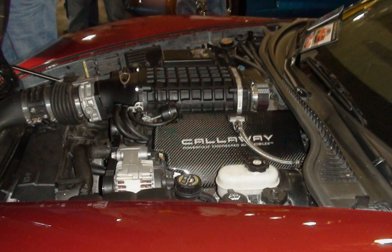LY5: for pickup truck applications, it is rated at 315 to 320 horsepower (235 to 239 kW) at 5,200 rpm and 335 to 340 pound-feet (454 to 461 Nm) at 4,000 rpm.